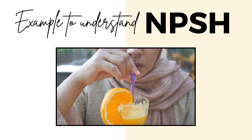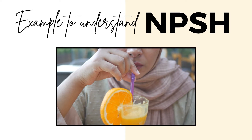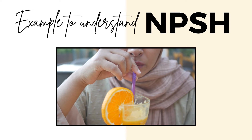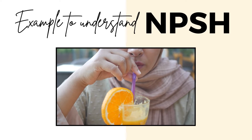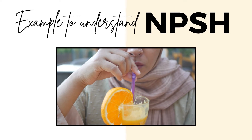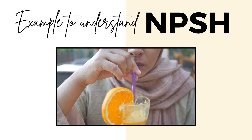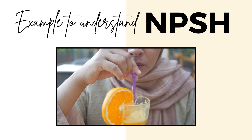That's where NPSH comes in. NPSH available is the force or pressure available at the suction side of the pump, influenced by things like how high the fluid is above the pump and how fast it is moving. NPSH required is the minimum force or pressure needed at the suction side to keep the fluid moving smoothly. You want NPSH available to be higher than NPSH required. If it isn't, the pump starts to struggle — like drinking from a straw that's too thin or too long — and that's cavitation, which can damage the pump over time.